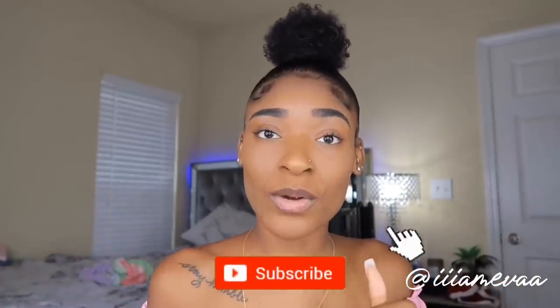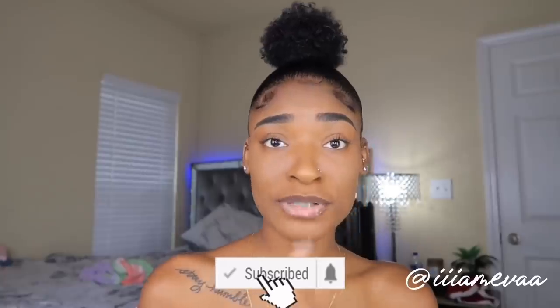This is how my edges are looking — I'm not really feeling them, to be honest. But anyway, I hope you guys enjoyed this video. If you did, give it a big thumbs up. If you're new to my channel, make sure to subscribe down below and turn on post notifications so you'll be notified when I post a new video. I'll see you guys in my next video — bye!